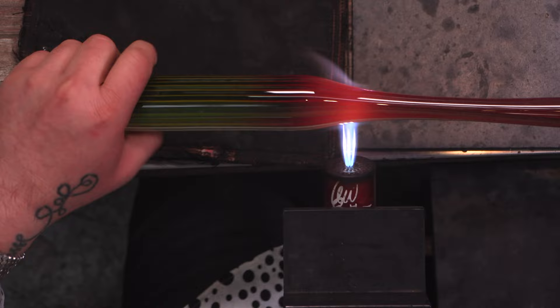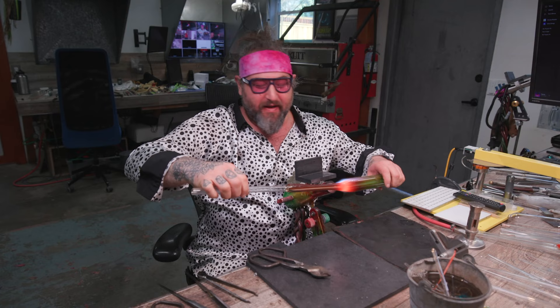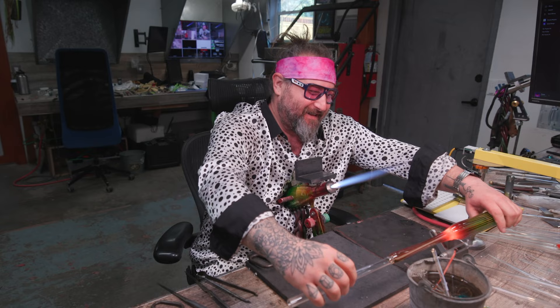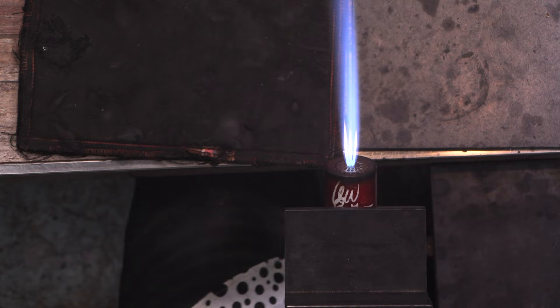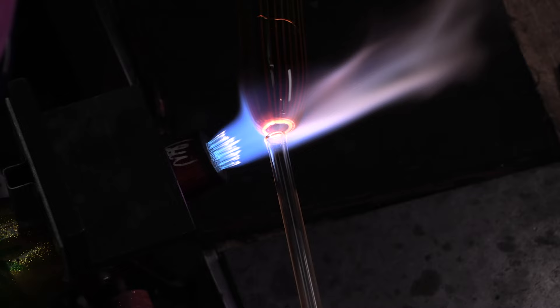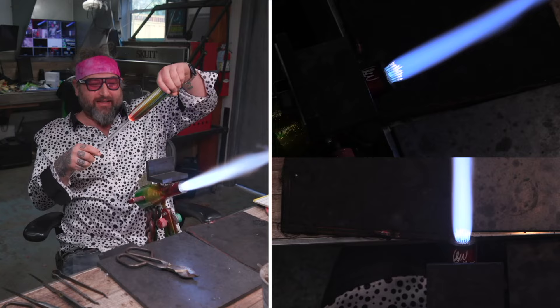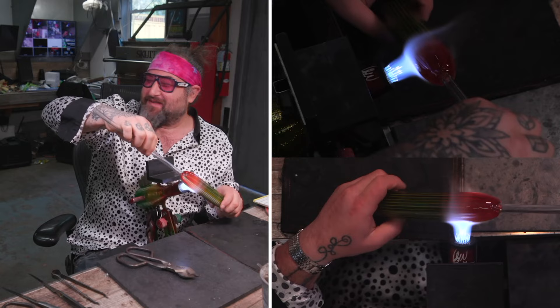I'm going to first pull down a big size, which is about 25 millimeters tubing diameter. I'll heat this up, separate it, put it in the V blade, and break that off. I'm using this V blade from Fire Kiss Tools — I love this thing; you can get it on Etsy. Now I'm going to attach my blow tube to this side and pull this down much thinner so I have some thinner stuff to make some wigwags. You can see we've got the split screen up for you guys.